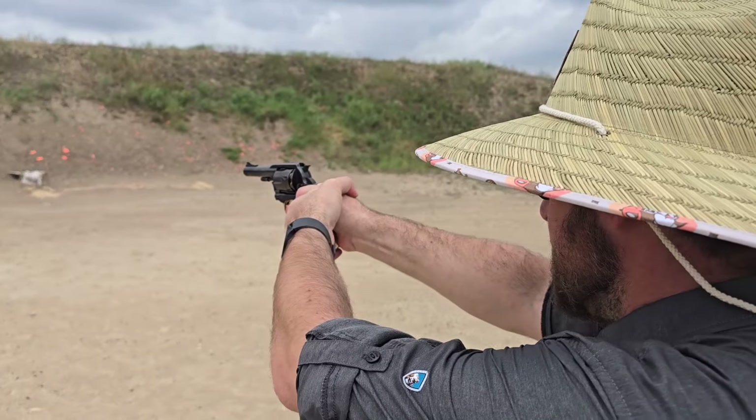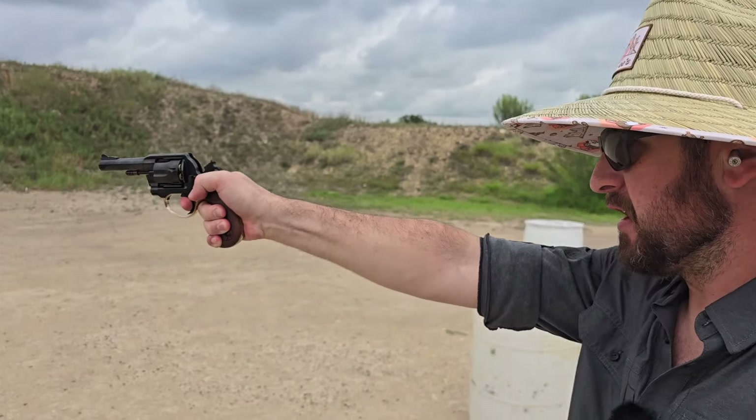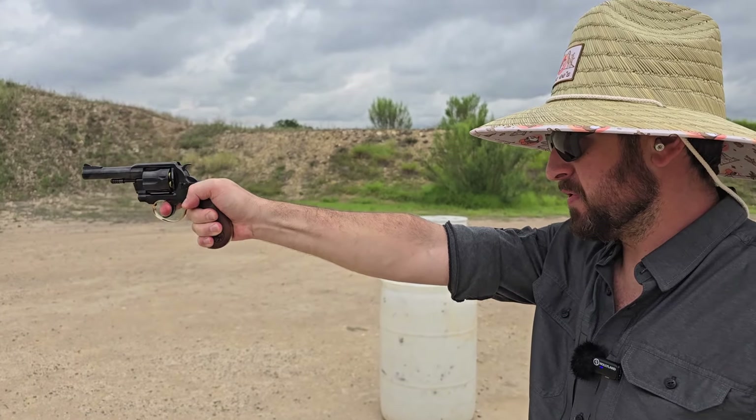Okay, .357 Magnum. A little spicier — I can feel it — but it is very controllable and perfectly pleasant.